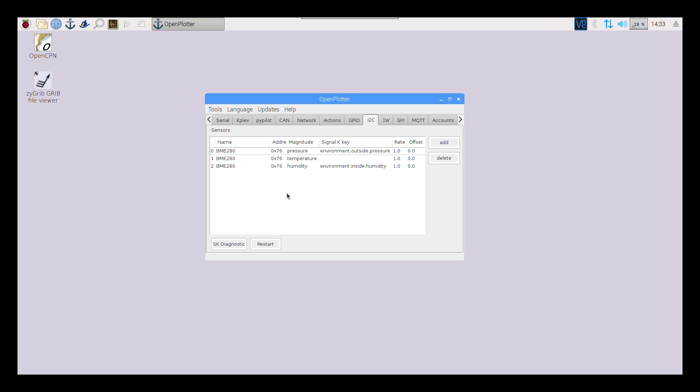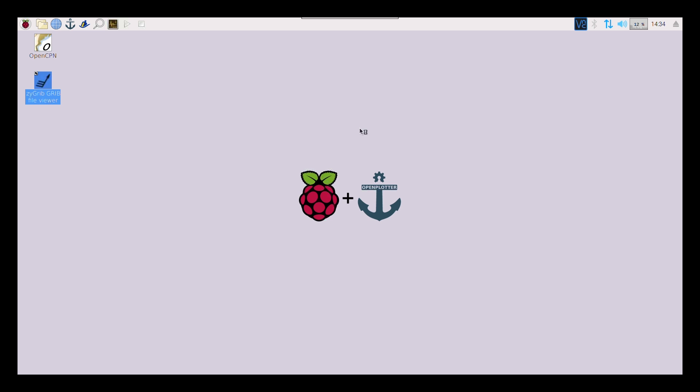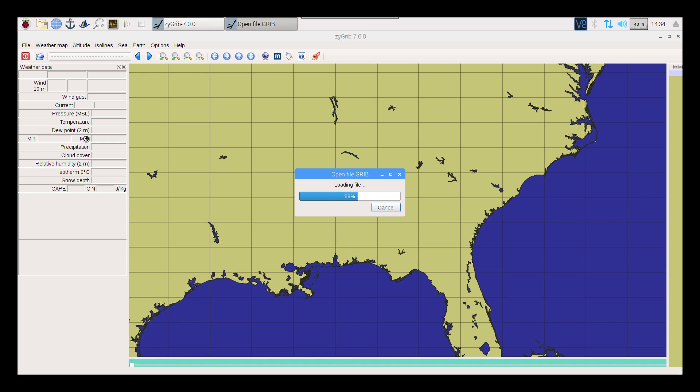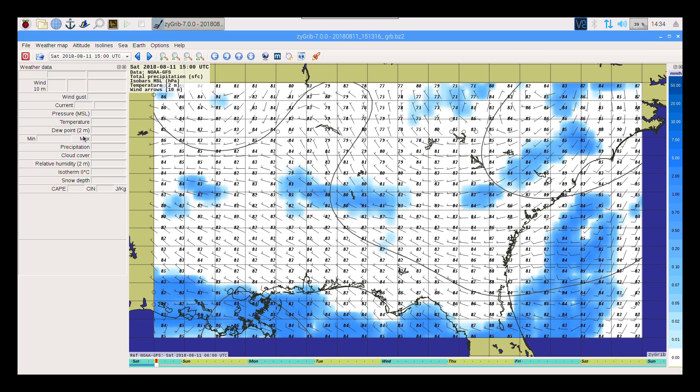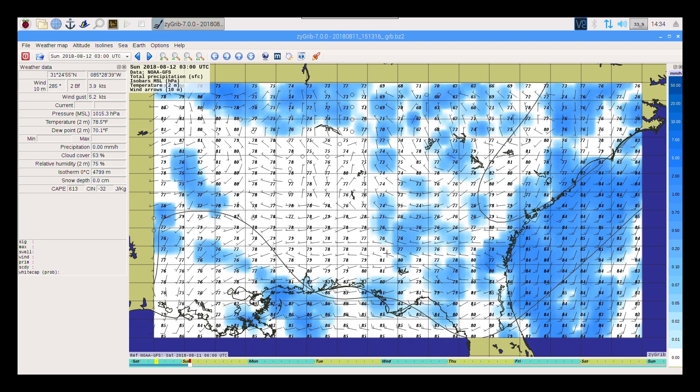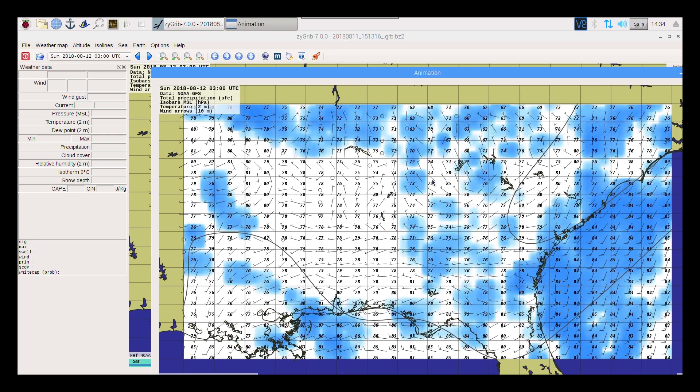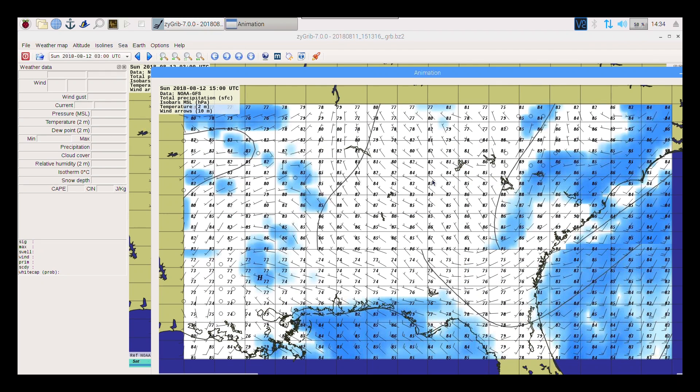Let me give you a demonstration. First, if you want current weather, you open this GRIB file viewer. I've just been experimenting with it and barely scratching the surface. Here's where I downloaded current weather data over Georgia — it'll show you temperatures, whether it's going to rain, and current wind conditions. There's a slider where you can check conditions for Sunday and it'll change to show exactly what conditions will be. You can even animate it — it shows about a week's worth of weather.